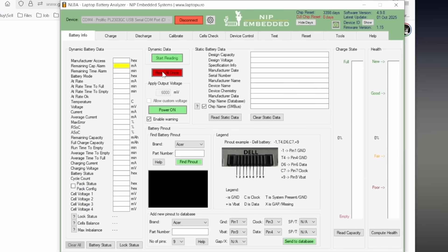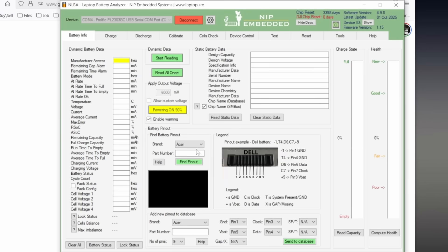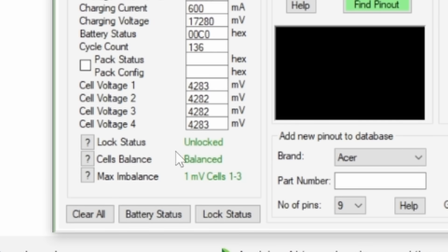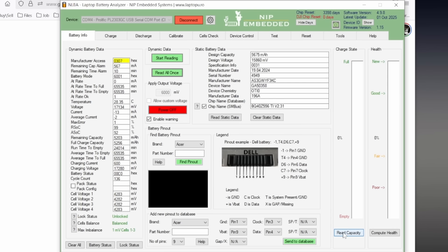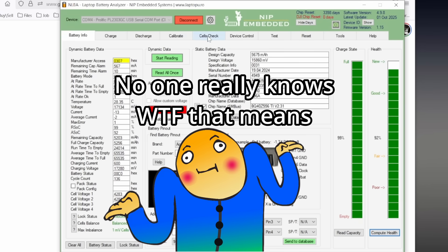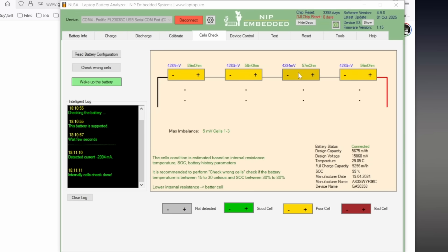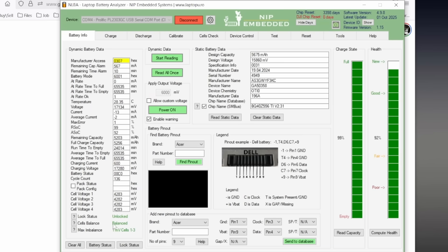Once the software connects to the battery analyzer, we can try to read the data, which sometimes does not work right away. Turning the battery on is required, so let's do that, and now we can read the stats. The information on the left tells us the battery is unlocked and balanced, and on the right we can see it is almost fully charged and has good health — whatever that means. The cell checks, however, show that the cells have seen better days, but at the very least they're not bad.